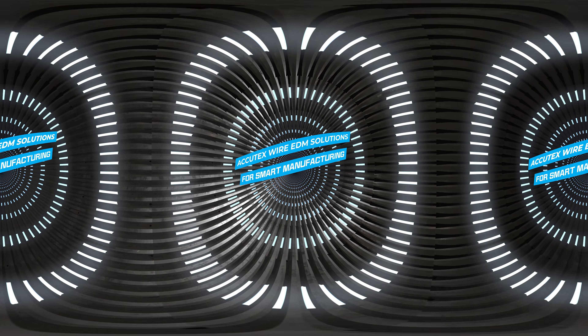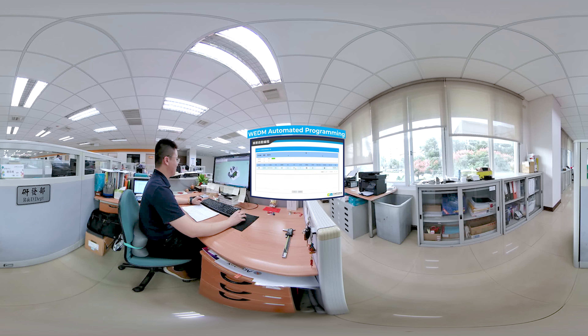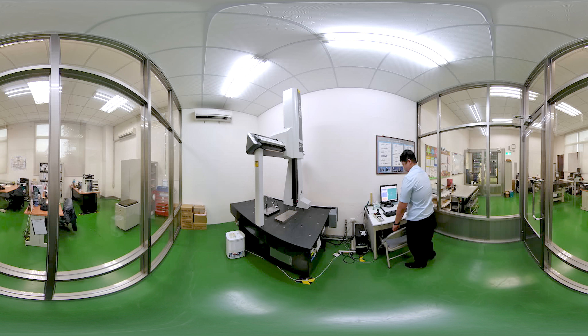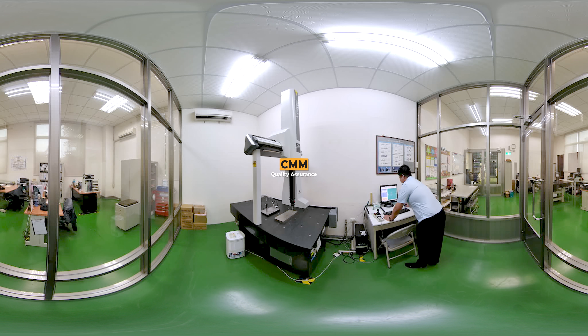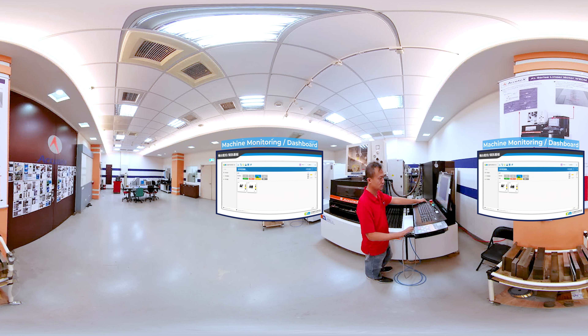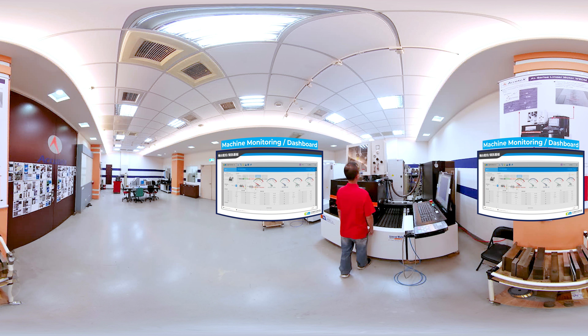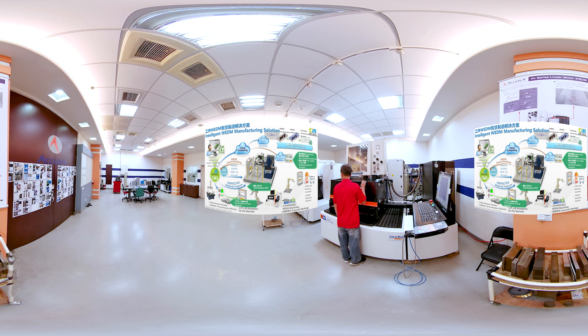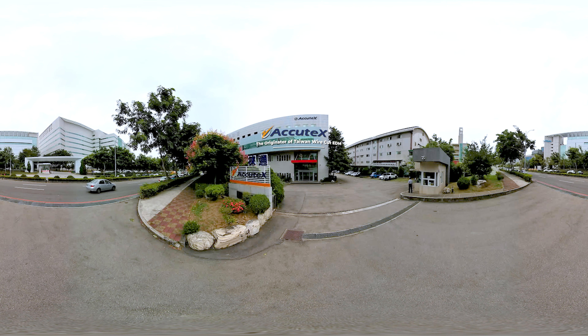Feature three: Acutex's Wirecut EDM manufacturing solution fits all EDM production requirements. The operator simply inputs the CAD files and the system automatically generates matching standard G-code and sends it to individual machines. It provides an end-to-end solution including CMM quality assurance, and uploads all information to a cloud server, allowing the operator to monitor machine status, utilization rate, and maintenance status.